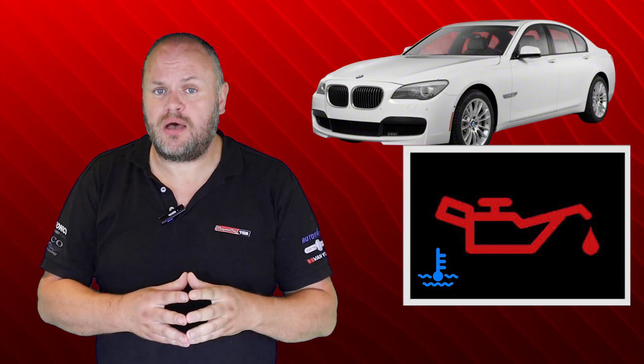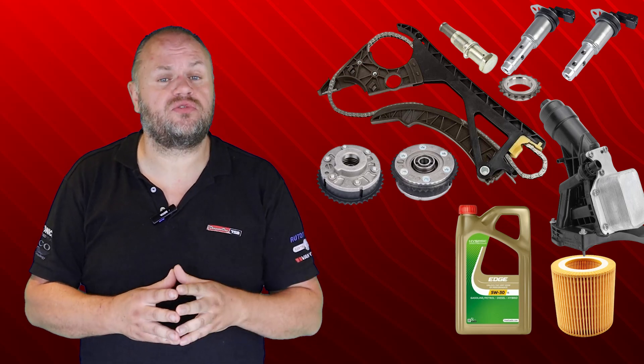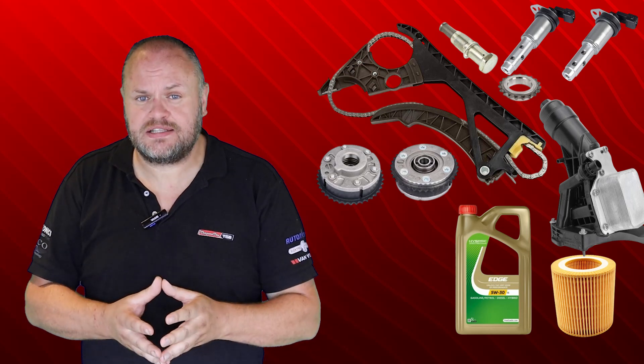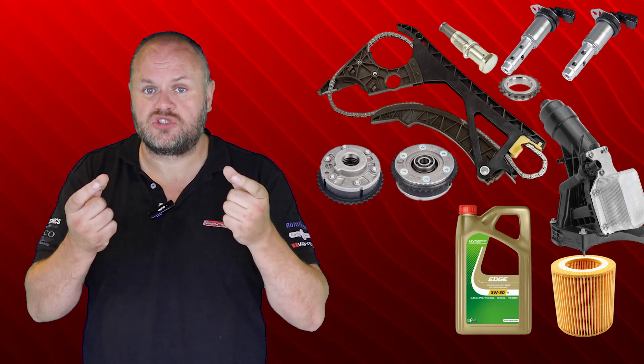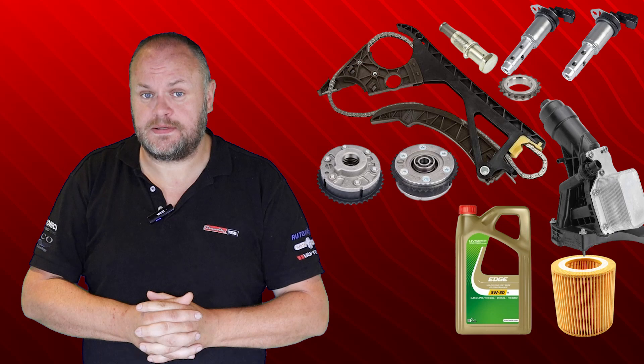Recently, one of our customers contacted our help desk because he needed help on a BMW that showed low oil pressure during cold starts. He had already replaced the oil, the filter, the oil filter housing, the timing chain, the variable valve timing gears, and the variable valve solenoids. But still, the issue persisted.